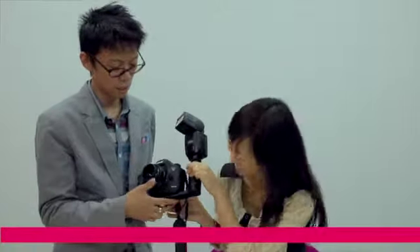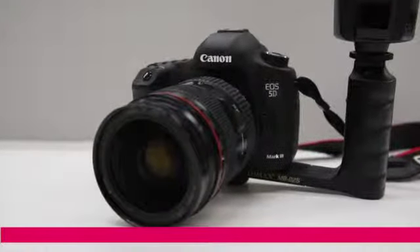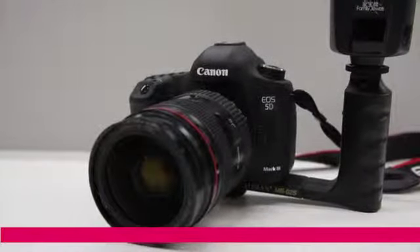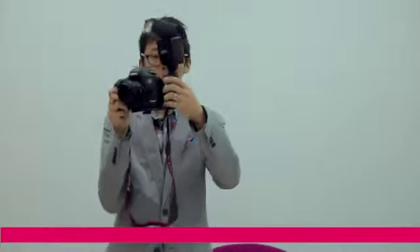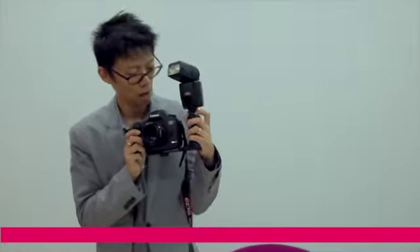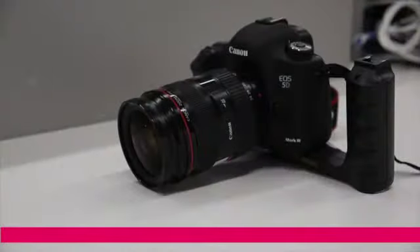That works perfectly. On the side we have a contoured grip which fits perfectly in your hands — it's almost like it's purposely moulded to fit your hands. And we have the power LED right there, so you know it's on.